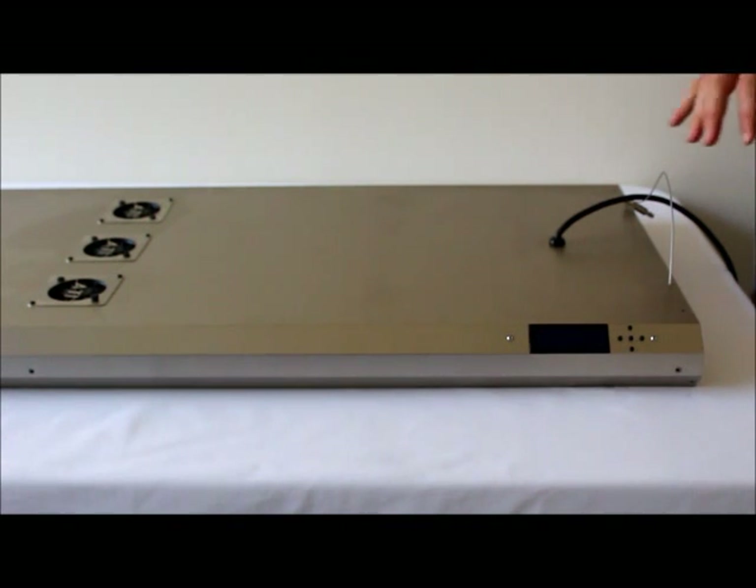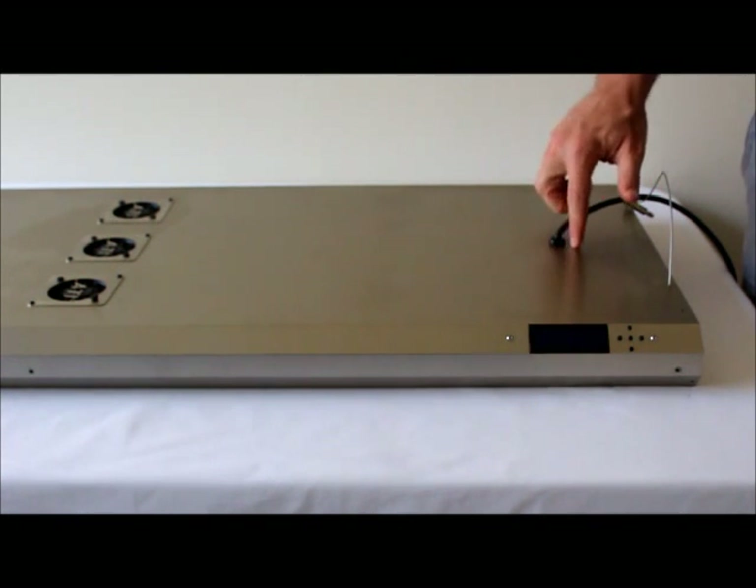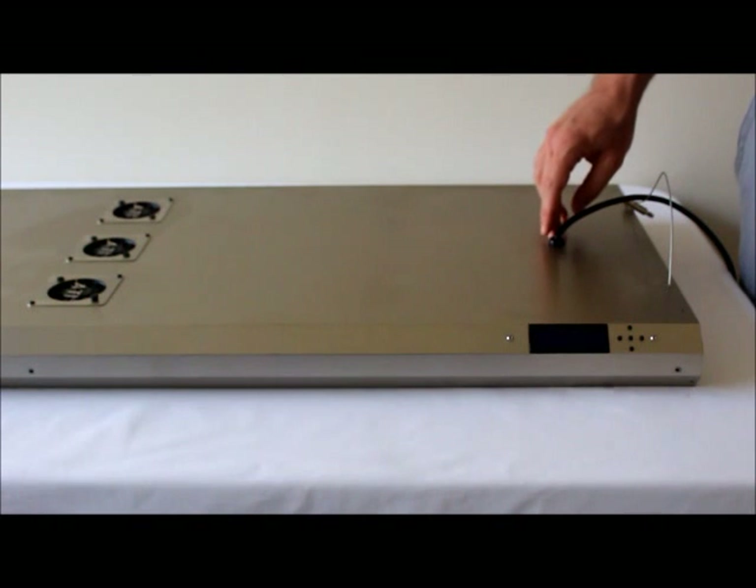Now that we've got all the screws removed, we're going to remove the actual power cord from the fixture housing. Before we do that, I'm going to lay some blue tape around the grommet itself just in case the pair of pliers slips while we're popping the grommet out.